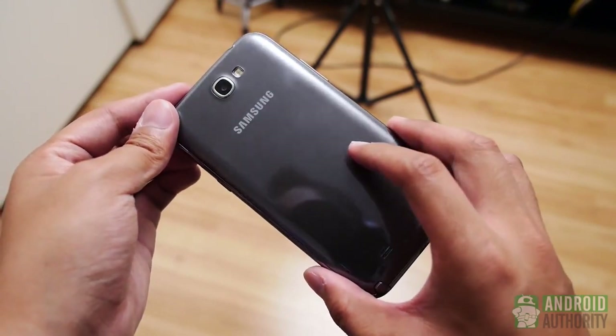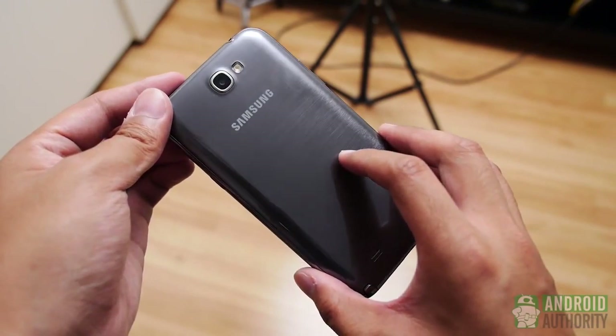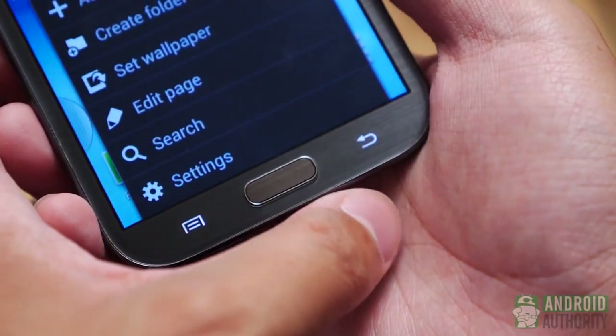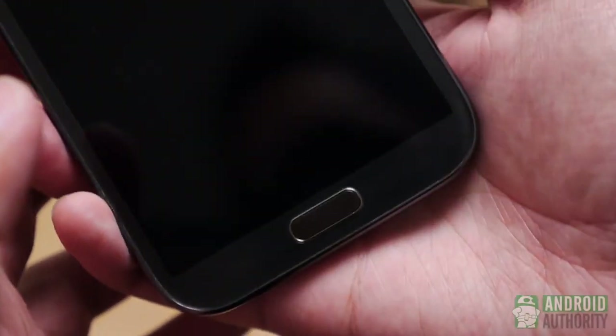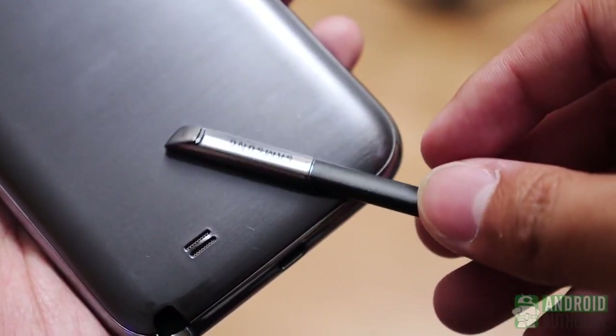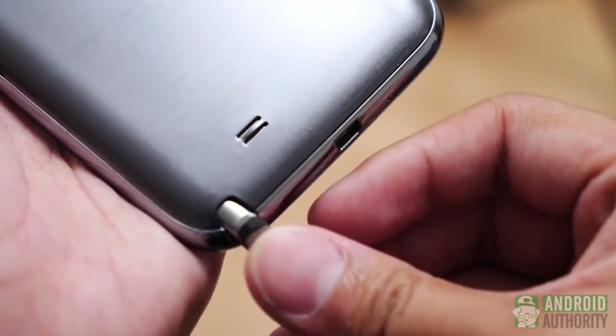It also took on a more rounded look much like the Galaxy S3, only its larger size with that 5.5-inch screen thus made it one of the first popular bigger smartphones. Everything else was pretty much classic Samsung with the button layout and the removable back cover. The S Pen on the Note 2 had to take on the rounded shape of the phone's back, which meant that its rear portion had to be contoured to that curve and thus could only be inserted in that one particular way.